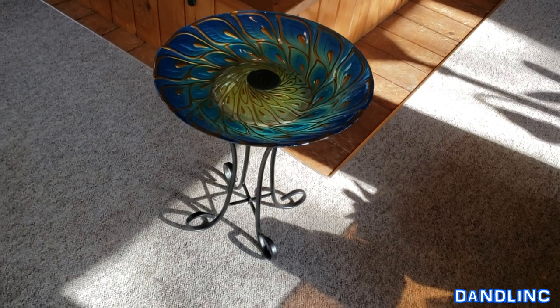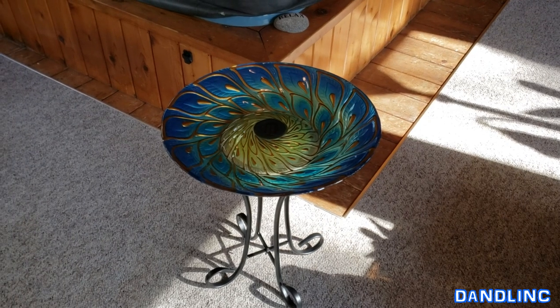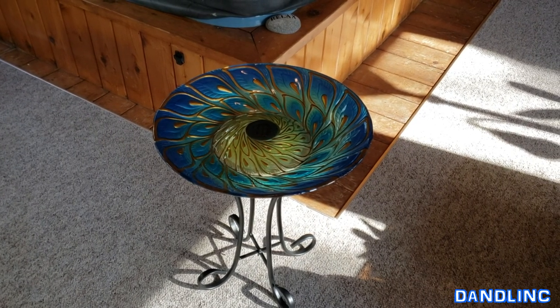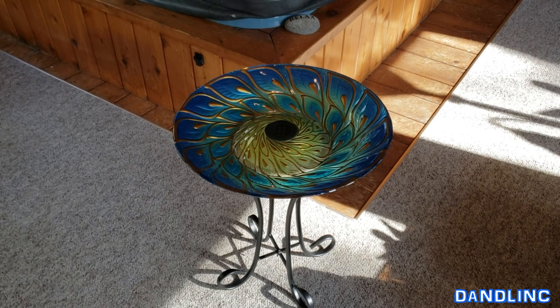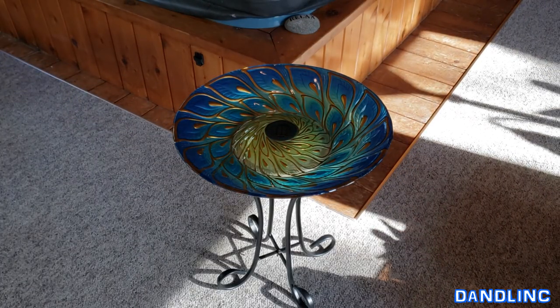There it is — the suction cups; a few of those got a little malformed in the box. I'm gonna put this outside right now and let it get some direct sunlight. Right now it's about ten after five and sunset is around 8:15, so we're looking at a good three hours of sunlight. That should be enough and I'll finish up the video with a nighttime viewing.